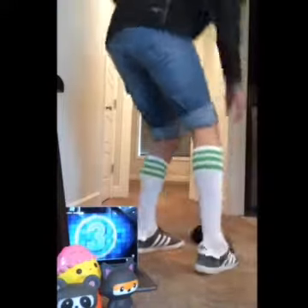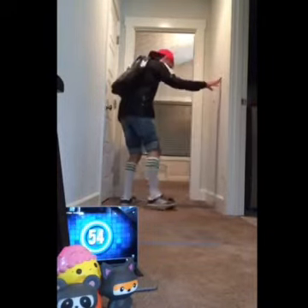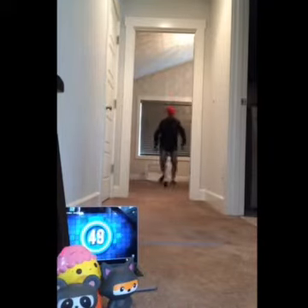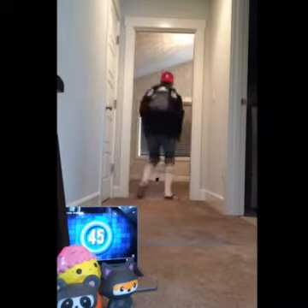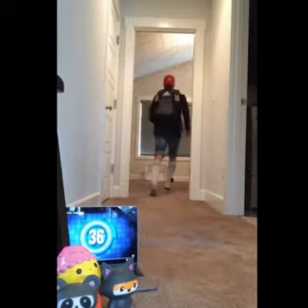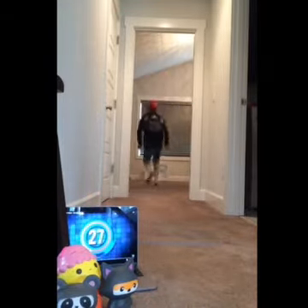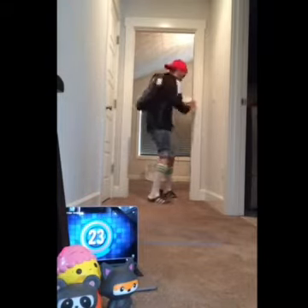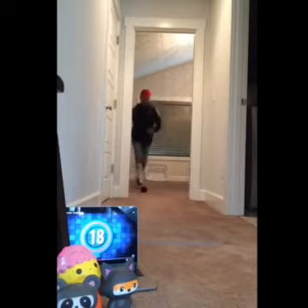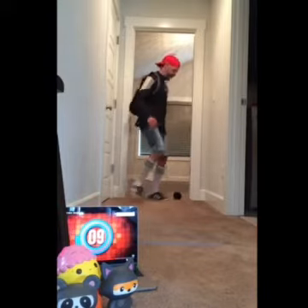The game begins in 3, 2, 1. Whoa! Ah! Oh my gosh! Ah! Two. Three.